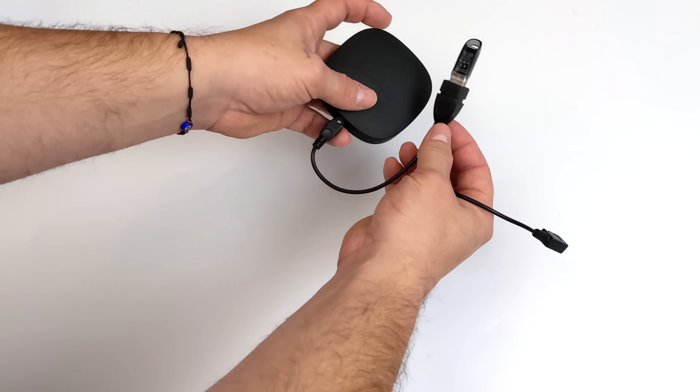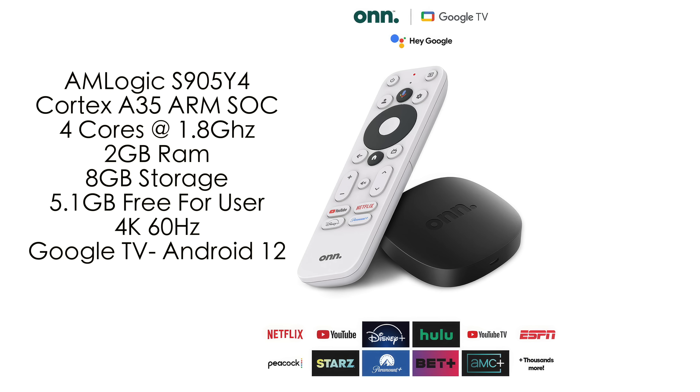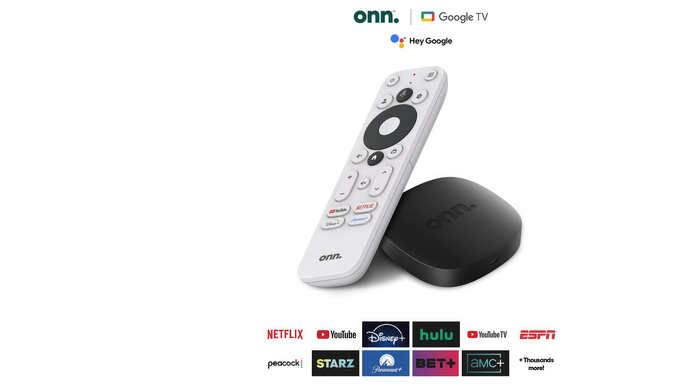For specs, the CPU is the Amlogic S905Y4 — it's a Cortex-A35 ARM SoC with four cores at 1.8 GHz. This comes with 2 gigabytes of RAM and 8 gigabytes of internal storage, though only 5.1 gigabytes is free to the user. Remember, we can add OTG with an adapter. It supports 4K 60 and runs Google TV based on Android 12.